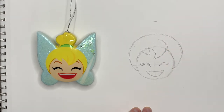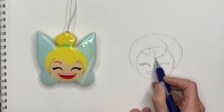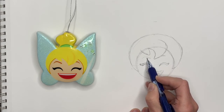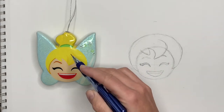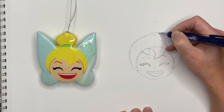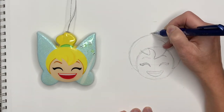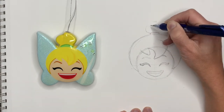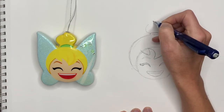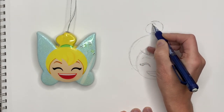Now we can do her eyebrows — one eyebrow is behind the hair and the other one you can see right here. To do her bun, just on top of her head, we're going to draw a little line for the green tie, and then her bun comes out to both sides. Here it's gonna go meet this line, come in, and then come back out.